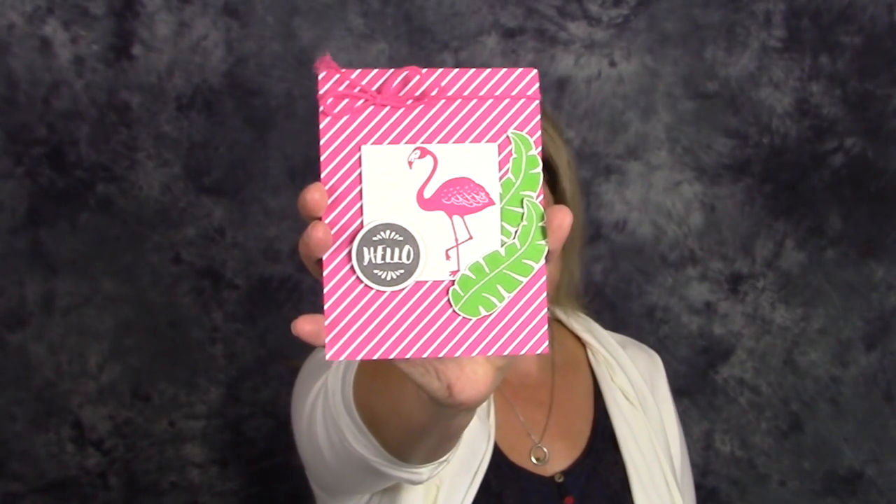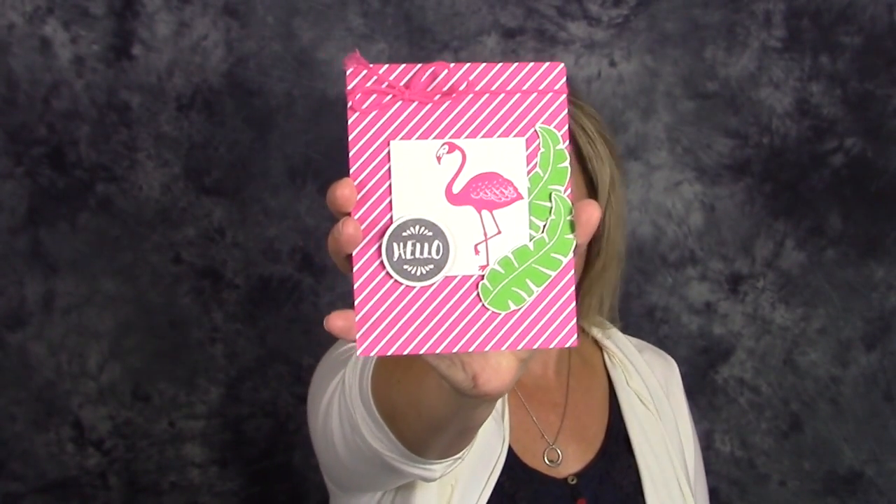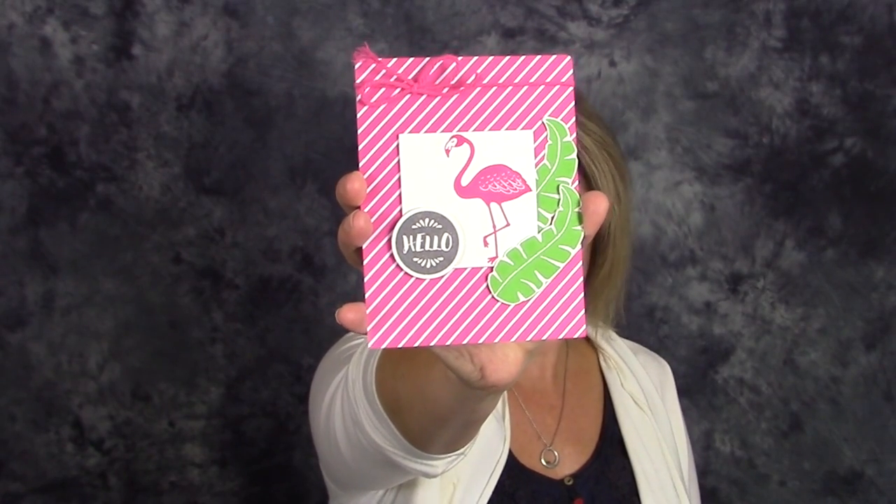I couldn't wait to start playing right away and we're gonna get started with this super stinking cute flamingo card from the brand new Pop of Paradise suite in the Stampin' Up! catalog. He's so adorable isn't he, and he's super easy to make. Great for beginners and great to make a bunch of these to have on hand. You'll have to forgive me, I brought back a little bit of a cold with me.